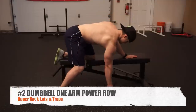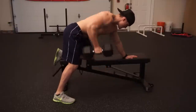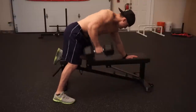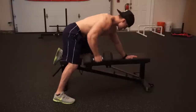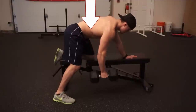Number two on the list is the dumbbell one-arm power row. This is the way most people at the gym perform the exercise, and while many call it the incorrect way to do a dumbbell row, it is essentially just a variation involving more trap recruitment. If you're looking to build your traps and upper back, this will focus more on that area because we're actually elevating the traps during this movement, pulling the dumbbell to a higher point on our body.